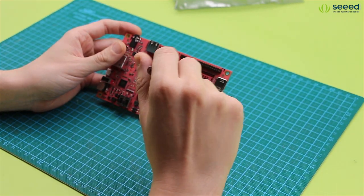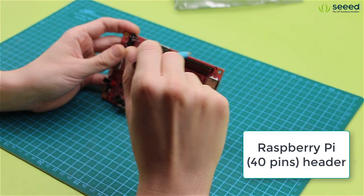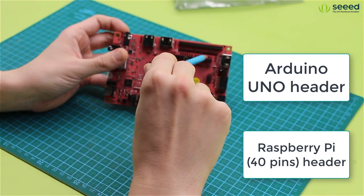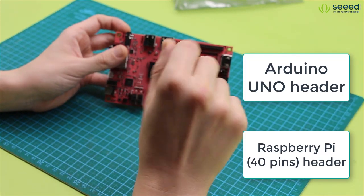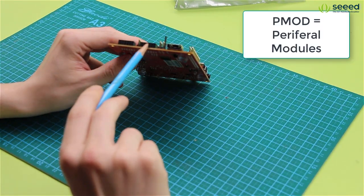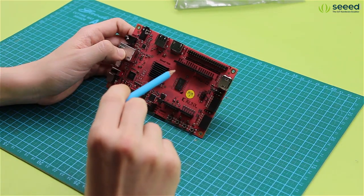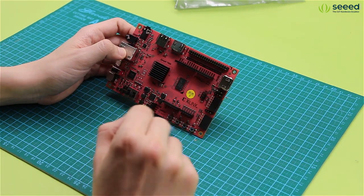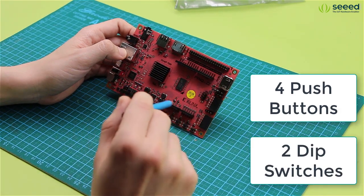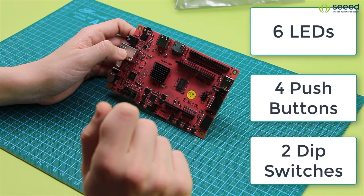For the interfaces, we can also see a Raspberry Pi compatible pinout right here. And there is also an Arduino compatible pinout here. There are also two PMOD interfaces — PMOD stands for peripheral modules. Besides that, there are four push buttons, two DIP switches, and six user LEDs that can be controlled within the applications.